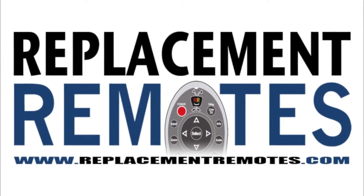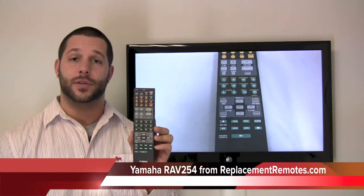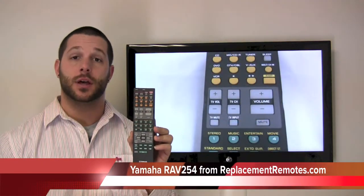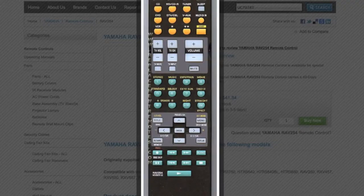Hello everyone, Timothy here at ReplacementRemotes.com. Today I have the Yamaha RAV254 remote control. This is for your audio-video system. If yours is lost or perhaps broken, we'll be glad to replace it with a brand new one here at ReplacementRemotes.com.